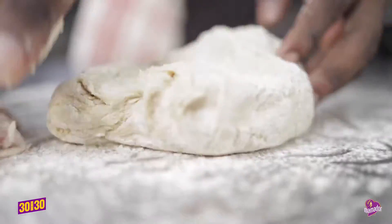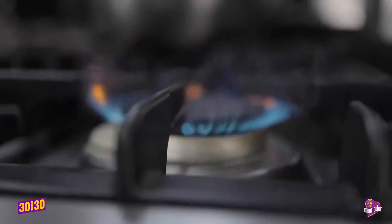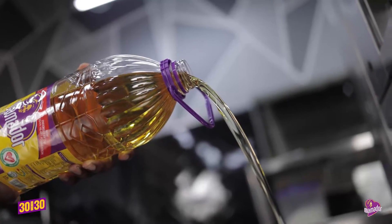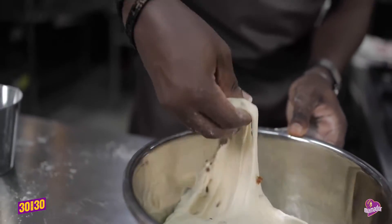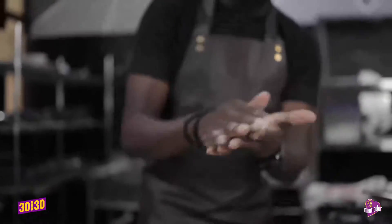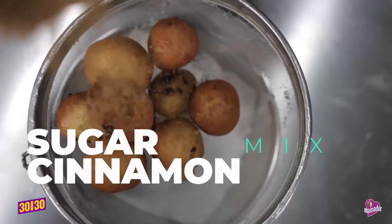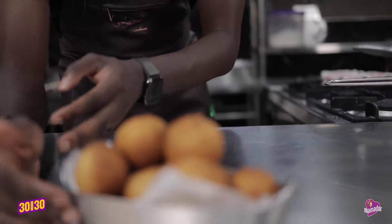Mix and knead. Cover and let it double in size. And of course, my mamadol oil. Pinch then roll and fry. And your Mako Enba is ready.